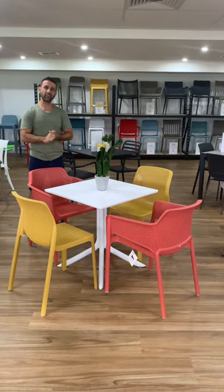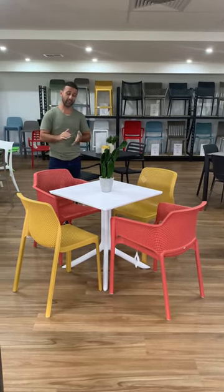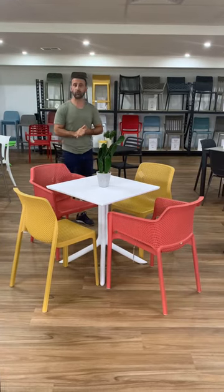Hi guys, Paul from Outdoor Furniture Ideas, coming to you from our showroom in Campbelltown. Today I'd like to talk about the difference between the Clip Table X and the normal Clip Table.